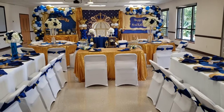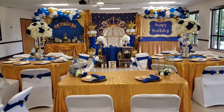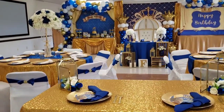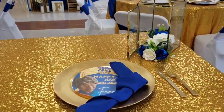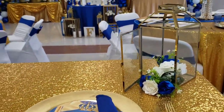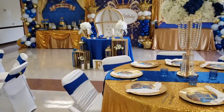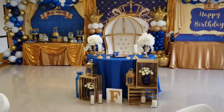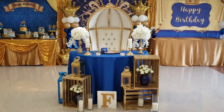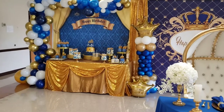Hi there, welcome back to my channel. I am Monique from Special Occasions by Design, and today we're going to walk through Miss Fanny's royal blue and gold birthday party. In this video I will walk you through my thought process, discuss in as much detail as I possibly can what I did to create this signature look, walk through some tips that can assist you with putting together something similar, and also discuss some do's and don'ts of this event.